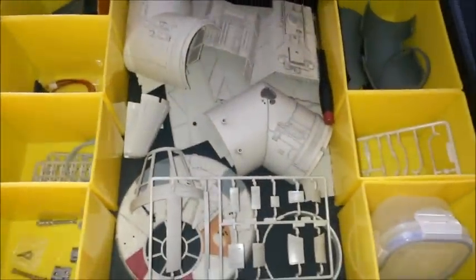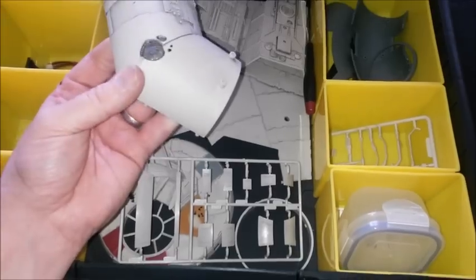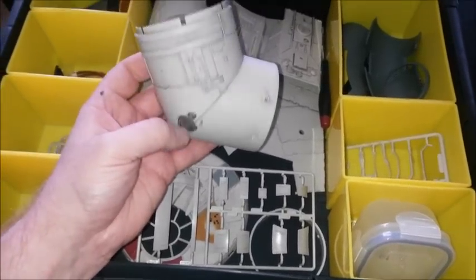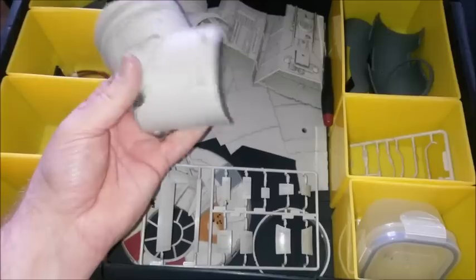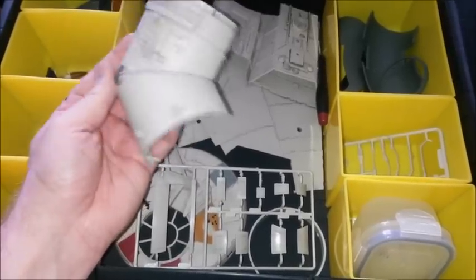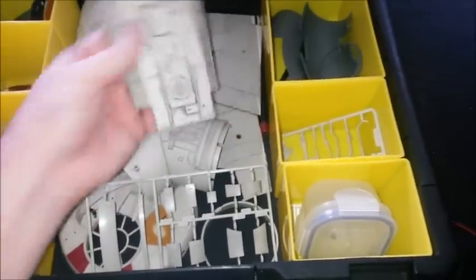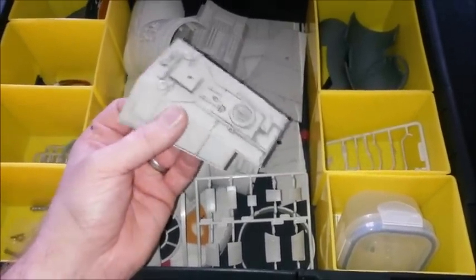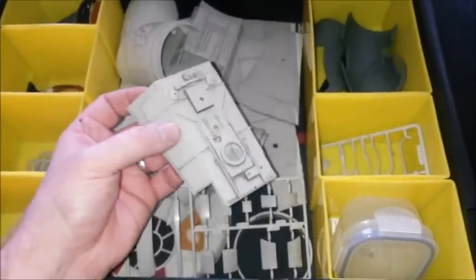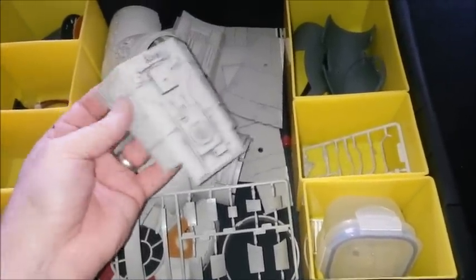It needs painting, but I'm not sure when and how yet. They kind of weather it for you to start off, which is okay, but you'd want to add to it. To add to it you really need to prime it and then repaint it, because if you just add to it, it's bare plastic.